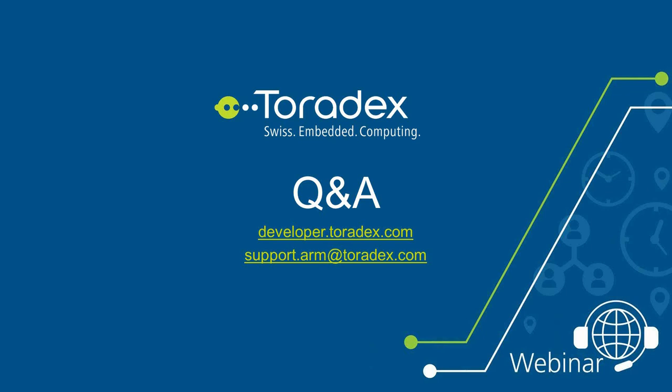Thank you all for listening to this webinar. I hope we've given you some new inputs and that you've learned something useful. If you have any further questions, feel free to ask our support staff. Thank you for listening and have a good day.